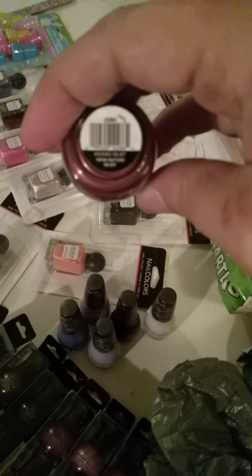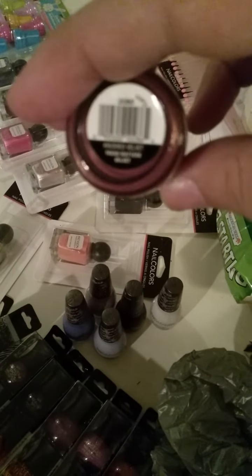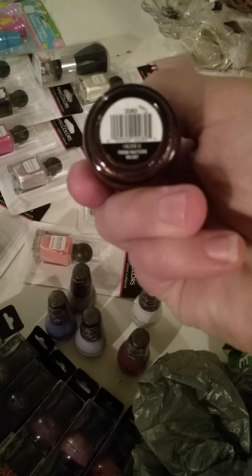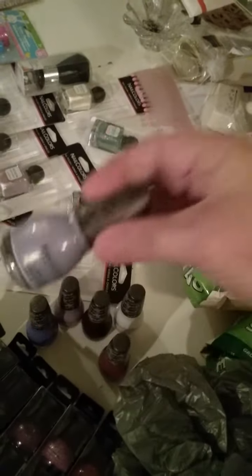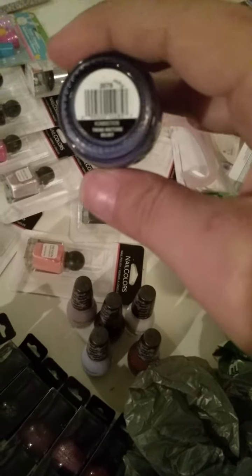This one is called Crushed Velvet. This here is a beautiful chocolate brown color called I Clove You — I'm assuming it's like a clove color. This beautiful kind of lavender color is called Cozy. This goldish-tint light purple color is called Curtsy. And this beautiful blueish-purple with a purplish-goldish tint is called Commotion.